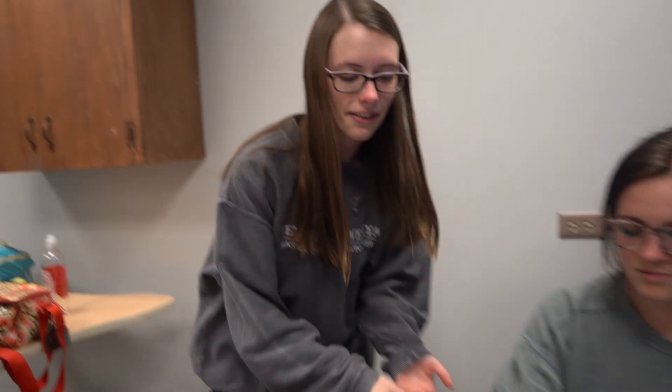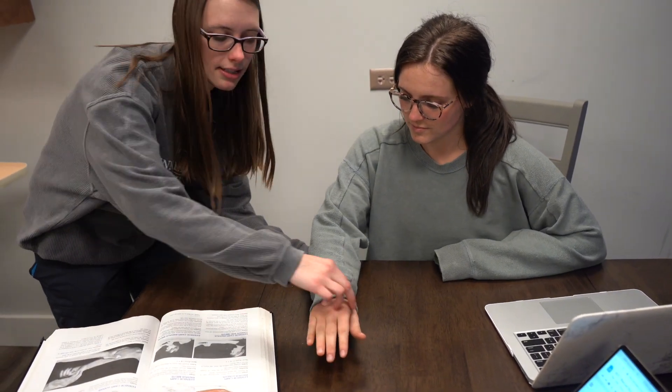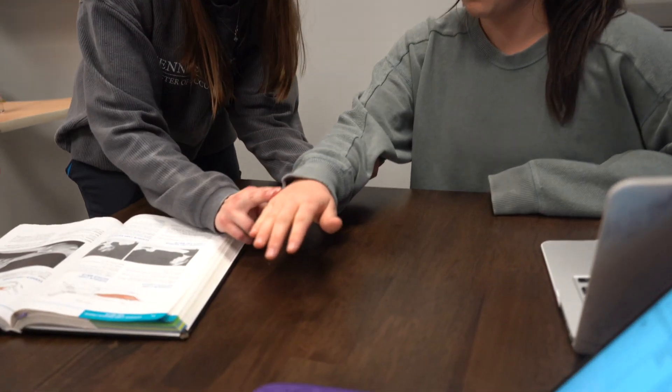I'm doing the extensor carpi ulnaris. She's going to be in this position with her arm supported and I'm just going to press down right here on her ulnar side.